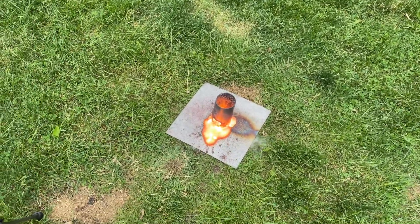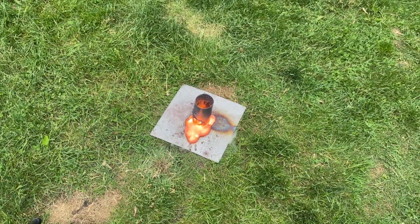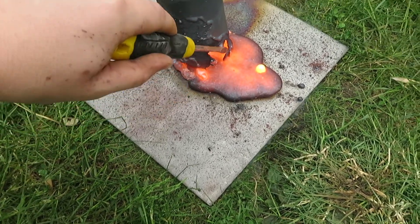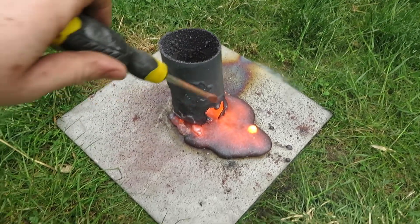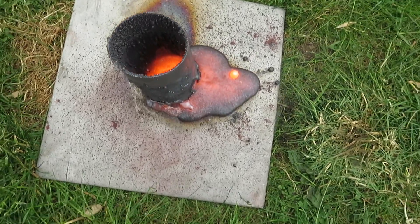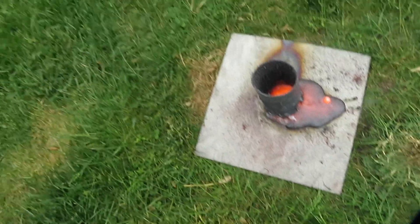It looks like lava. There we go — oh, that's hot, you can feel it. That was around 4,000 degrees — 4,500 or something.